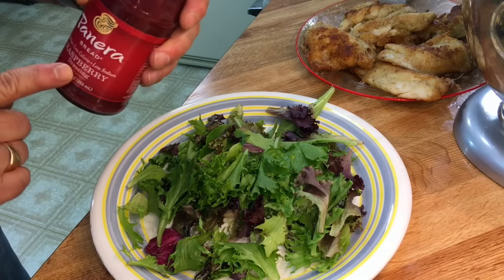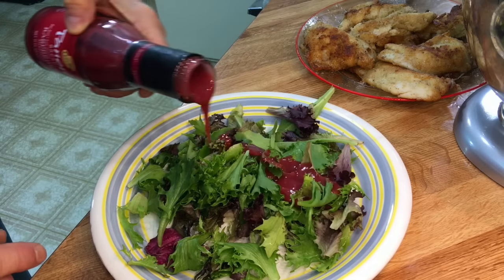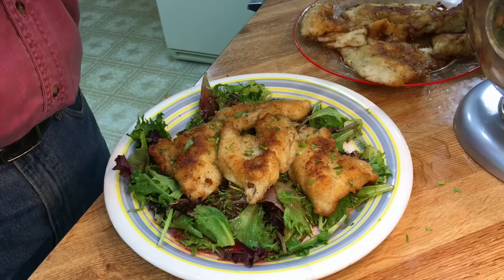This house smells like a seafood restaurant now — that's looking good! I've got a Panera raspberry dressing, let's put some on these salad greens, just a little touch of cilantro that I had left over.